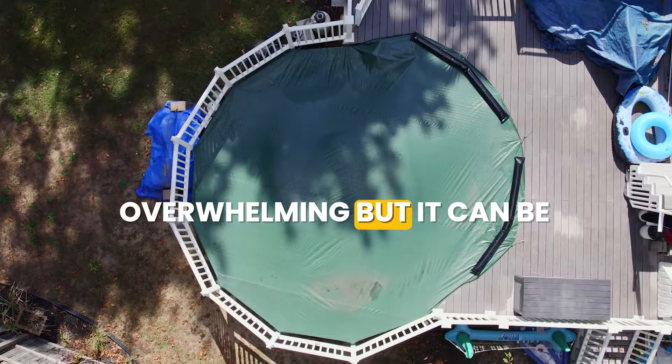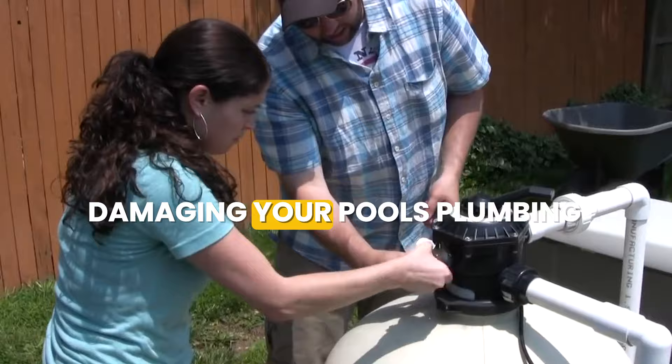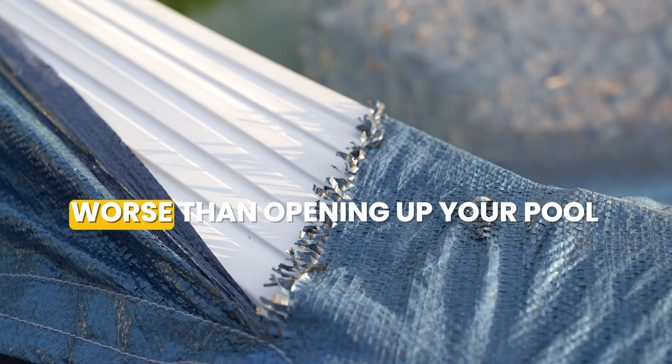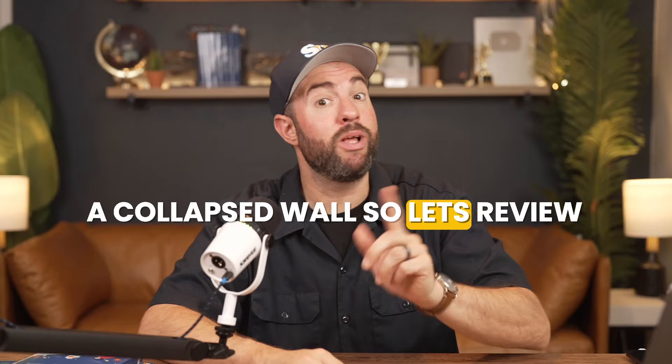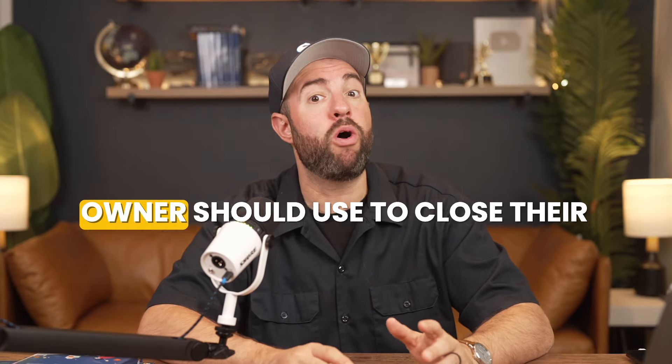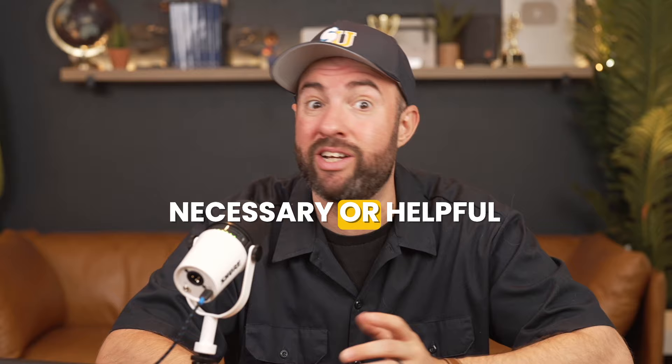Closing your pool not only feels overwhelming, but it can be dangerous if you don't know what you're doing. And without the right tools, you risk damaging your pool's plumbing or equipment. There's nothing worse than opening up your pool and finding a cracked skimmer or a collapsed wall. So let's review the 11 tools that every pool owner should use to close their pools, and I'll let you know which tools aren't really necessary or helpful.